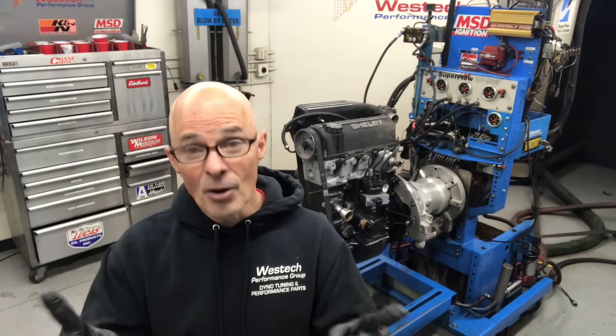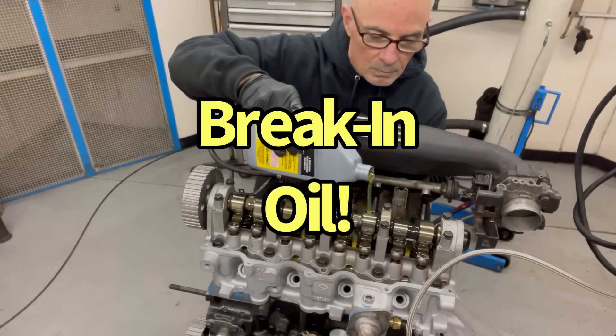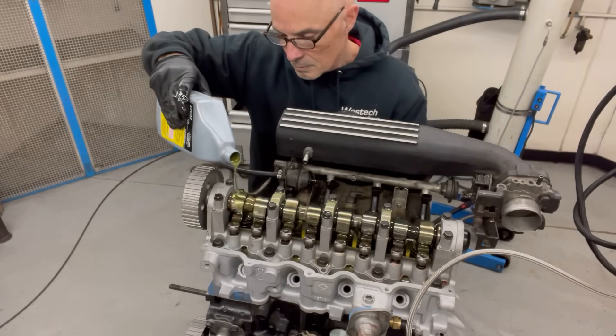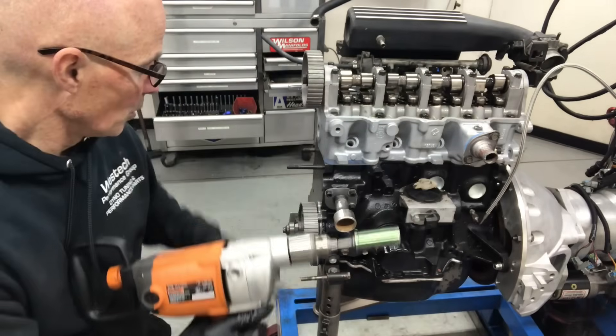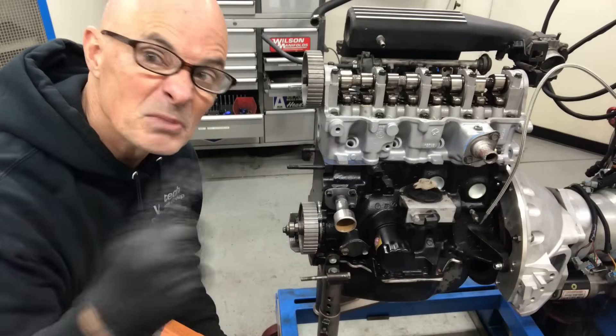So let's get this thing started and find out what happens. We have the 2.2 up on the dyno. Before we even try to start it, what I want to do is find out if it has oil pressure. We're going to spin the pump, look at the gauge, and see if we have oil pressure. Let's check it out.